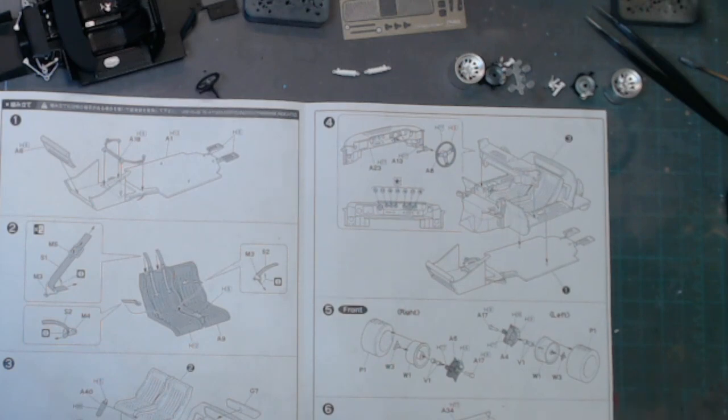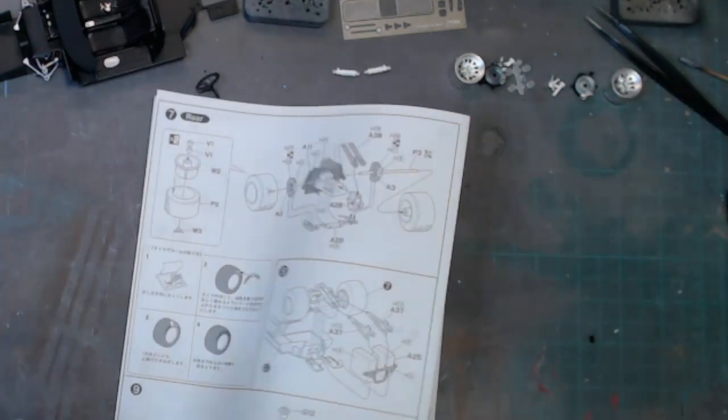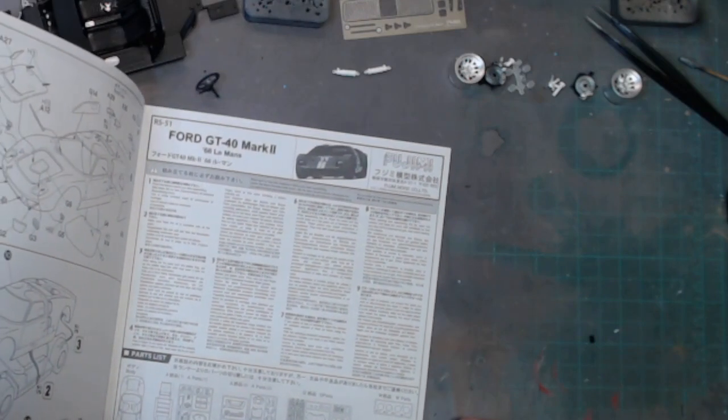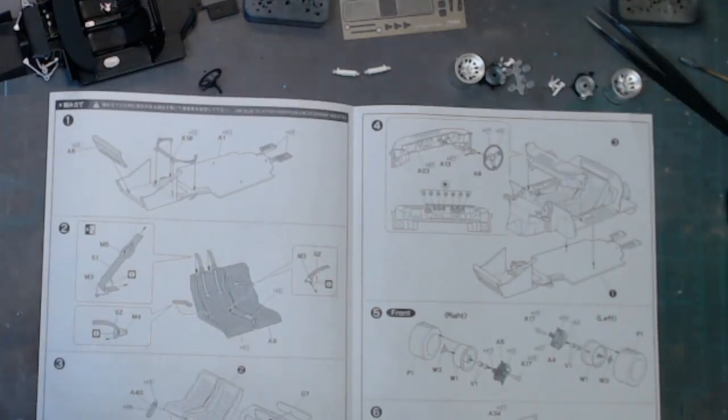All that will then be left is seven and nine, which is the engine, and ten and eleven which are the other bits of the body parts, lenses, lights etc. So that's where we're at — I'll be back with a newly painted body shell and a further build update in a bit.